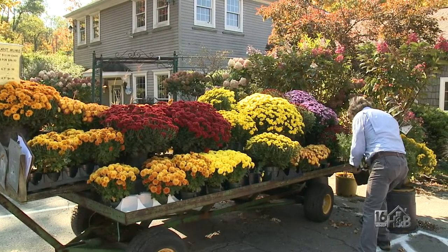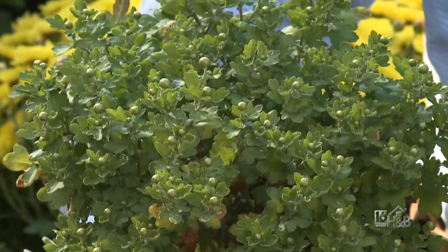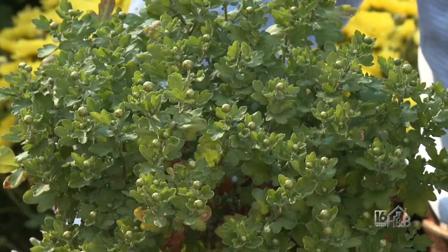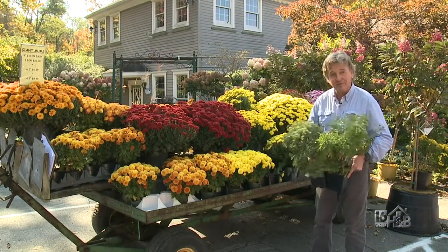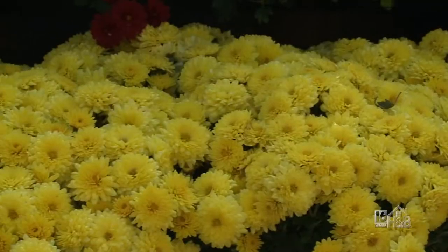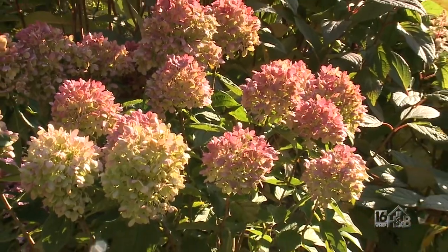Before I do that, I've got a couple of mums that are great perennials. In this hand is Clara Curtis, and this is Mio Keo. There are others like Sheffield that will spread and fill up a large area of your yard. Let's not beat around the bush — let's get busy and show you some of the alternatives to hardy mums.